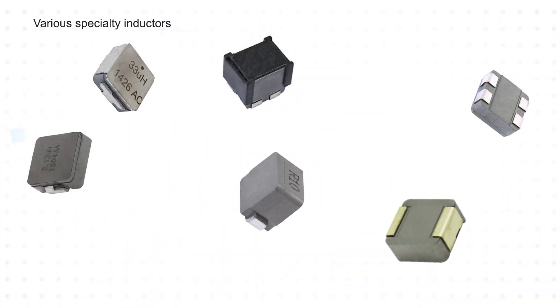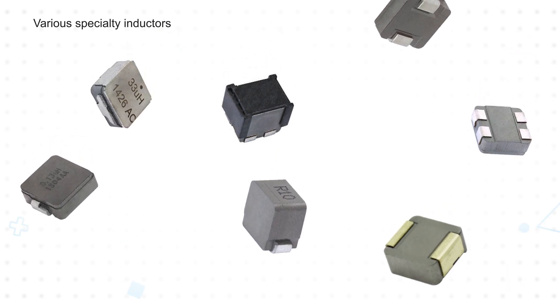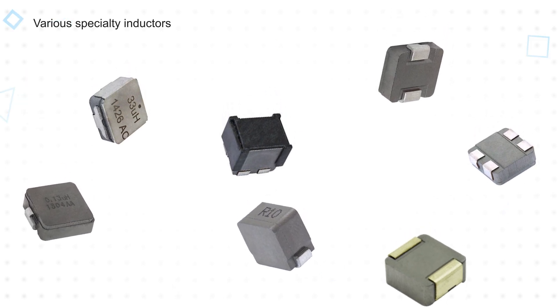Operating a ferrite-based inductor at currents above the saturation point, such as with a large transient current, will result in a significant drop in inductance, which will affect its performance and possibly cause other devices in the circuit to fail. On the other hand, a composite power inductor can handle these large transients without impacting performance or reliability. Composite power inductors are also smaller and more efficient than conventional inductors, and they have ultra-low buzz noise.